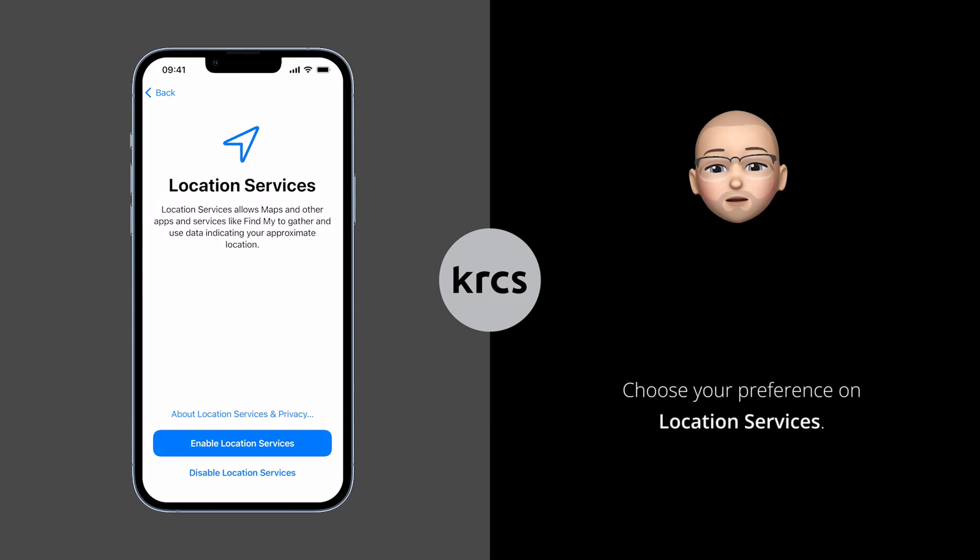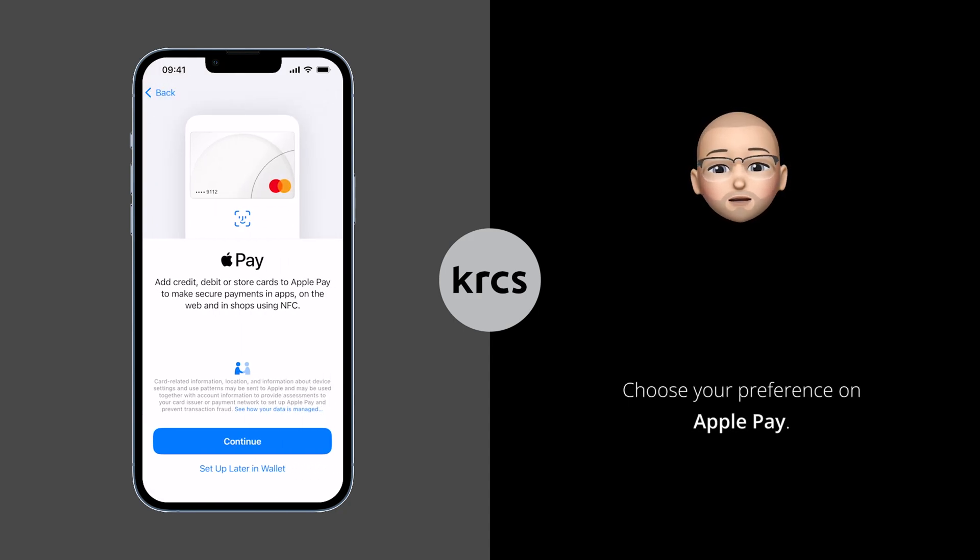Next, choose your preference on Location Services. We recommend enabling it if you intend to use Maps or Find My services. Apple Pay can be used to make secure payments in apps, on the web and in shops. Choose your preference on Apple Pay to continue. In this video we are not setting up Apple Pay.